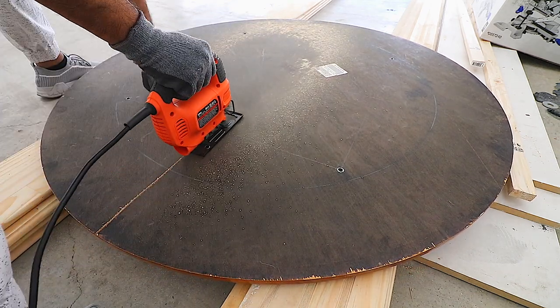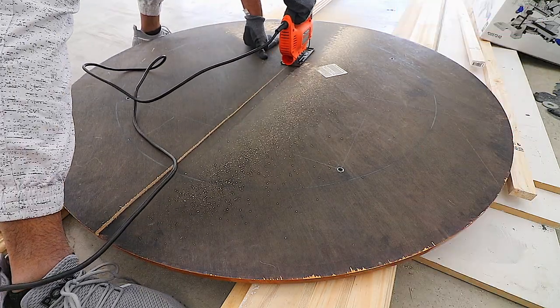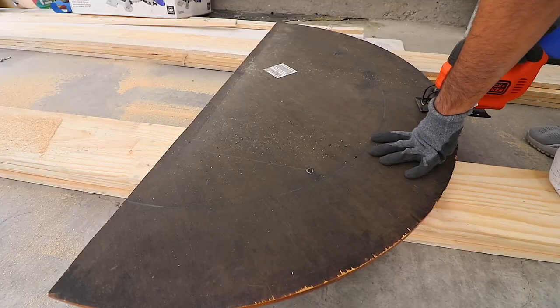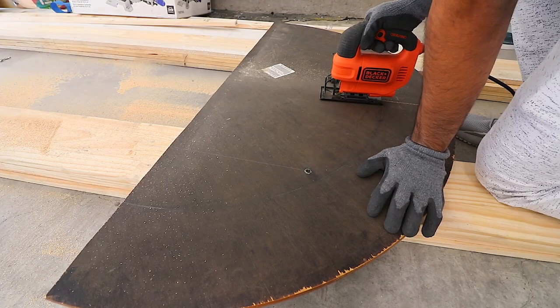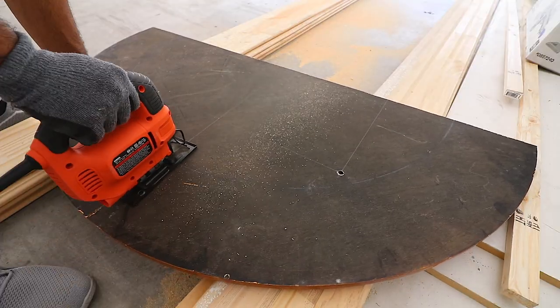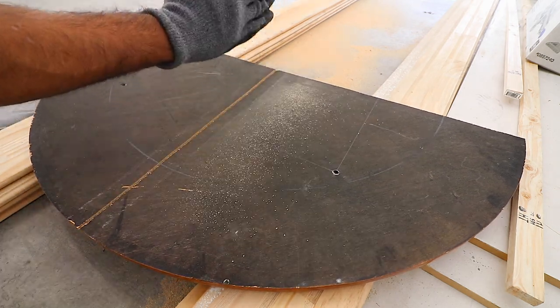The tool I used was this jigsaw — I'll leave the link in the description below. It's super easy to use, super simple and really cheap. In no time you have two pieces, and now we're going to do another cut to get the two other pieces for the shelf. The jigsaw works wonders, and if it doesn't work, you can always resort to doing a karate chop.